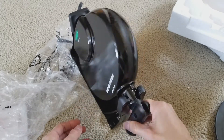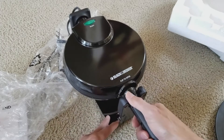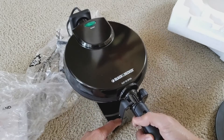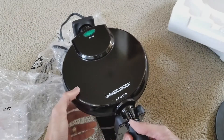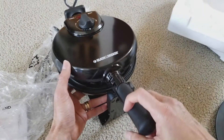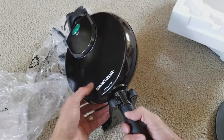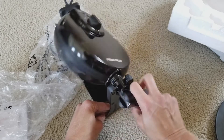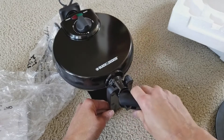It allows you to rotate 180 degrees. It says flip to open, but it only opens in one direction, so make sure you know that — this will be the top. You just rotate it around to cook. The handle can go about 90 degrees, which makes it easier to rotate instead of having to grip it awkwardly.